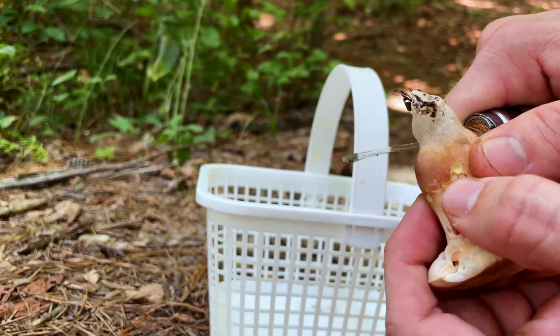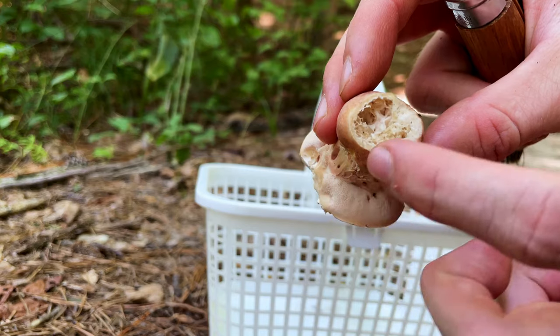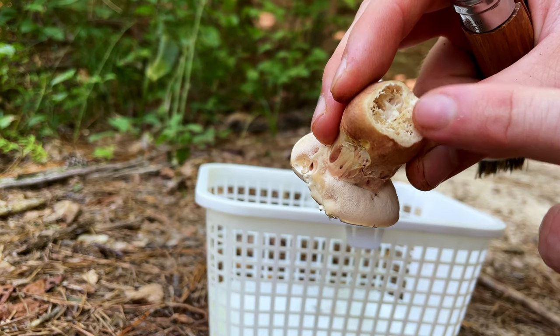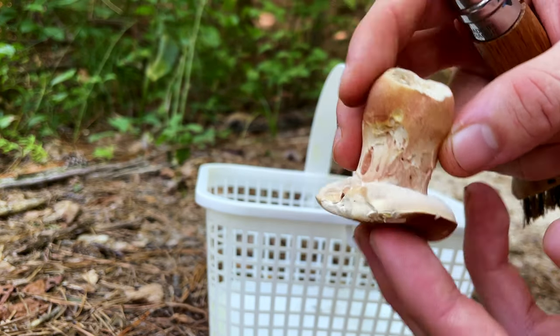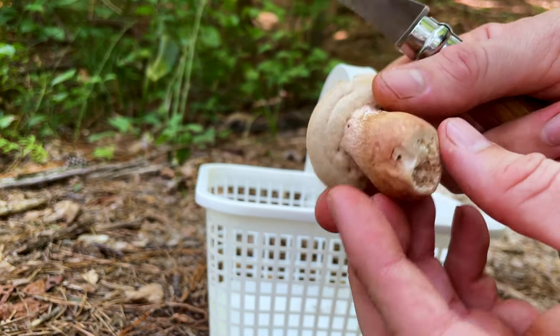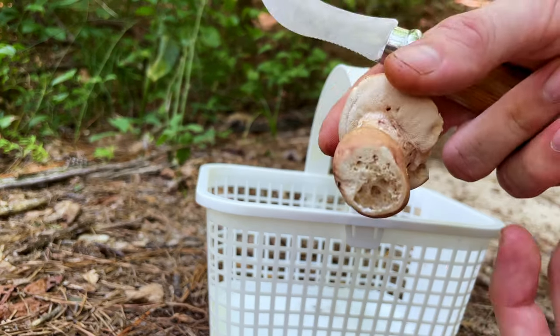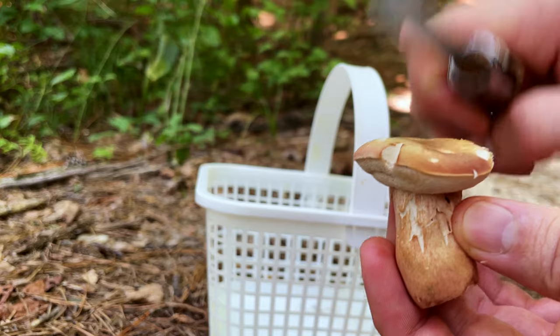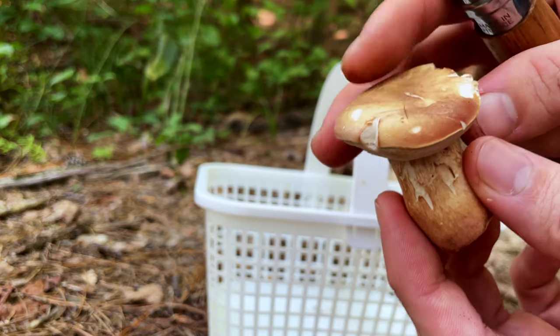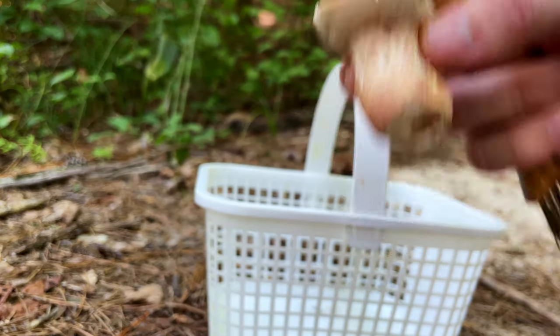Always make sure you spit it out even if it tastes good, just because it'll upset your stomach. There are a little bit of bug larvae tunnels on the inside, but you're not really going to find many boletes that don't have that — this one is pretty minimal. This one is nice and dense which means it doesn't have very many larvae in it, so this one's coming home with me.